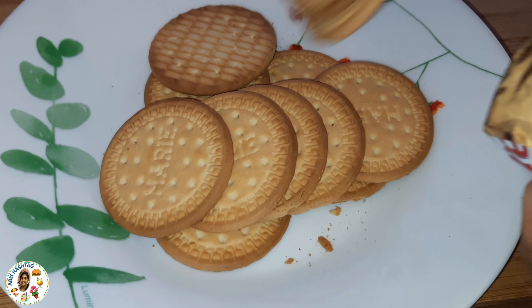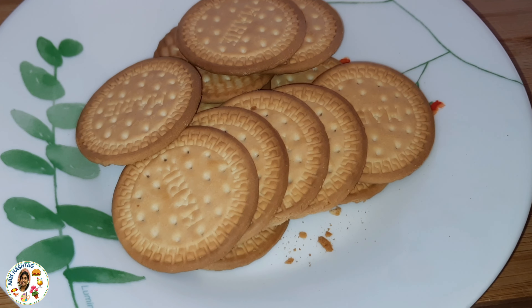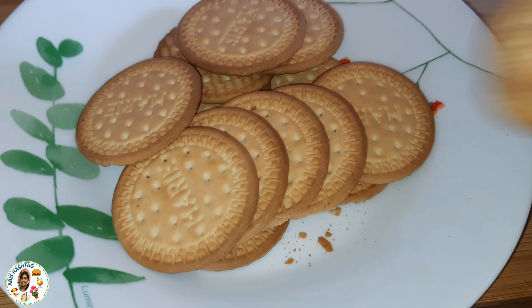I am going to add a marigold biscuit. I am going to add a cream biscuit or salty biscuit.